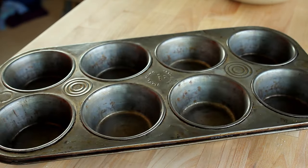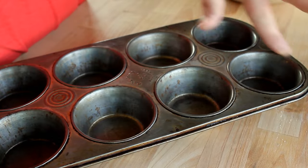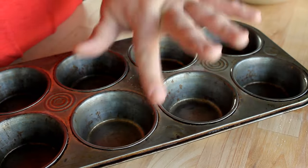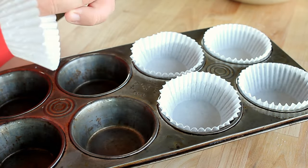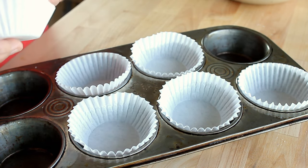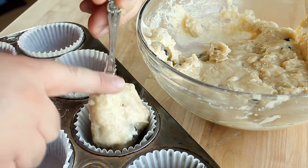Next I'm going to prepare my muffin tray. This recipe makes eight muffins — if you have a 12-cup tin you'll only need eight of them, and if you have a 6-cup tin you'll need two pans. Using a finger and some vegetable oil, I'm going to spread oil around the lip of the top of the muffin tin to prevent the tops from sticking. Then place a cupcake liner into each compartment — or if you skip the liners, be sure to grease the entire pan.